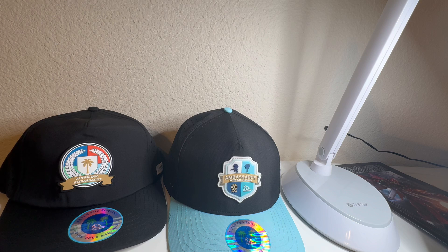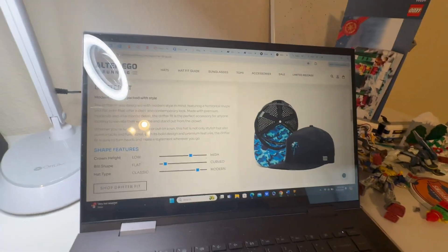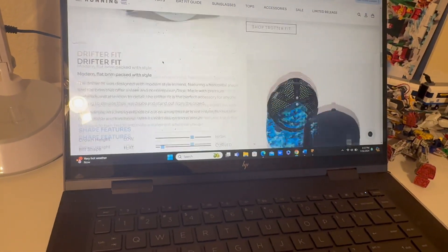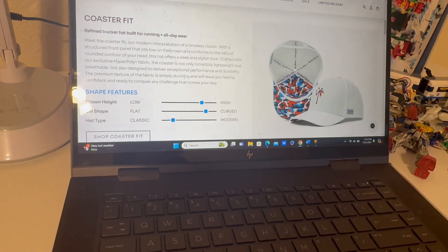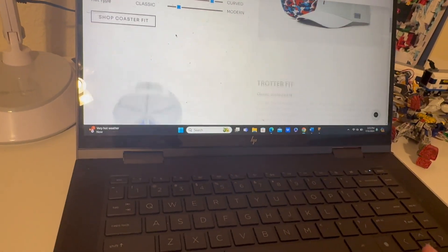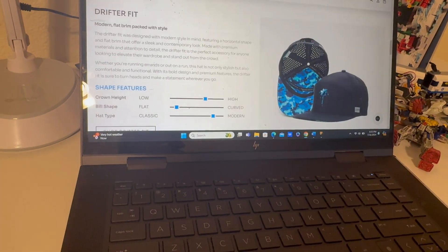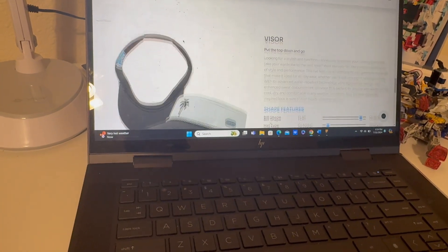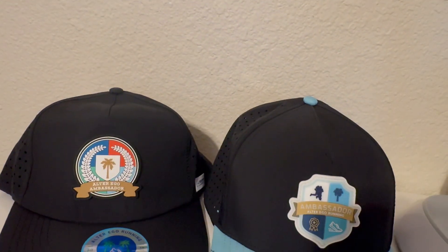If you're curious about the other hats they offer, there's the Cruiser, which is more geared for distance running; the Drifter; the Trotter; the Coaster — that's the first one I got; and the Traveler. They also have visors. So those are all the different hat types in case you're curious.